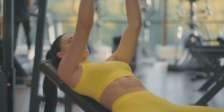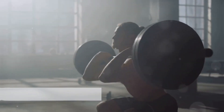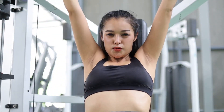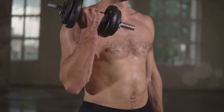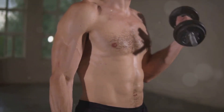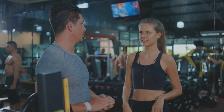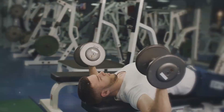Prepare yourself for an intense yet highly rewarding workout session. The first exercise is the bench press. This classic move is a staple in any upper body workout, and for good reason — it targets the pectoral muscles, or in simpler terms, your chest. Performing a bench press correctly is crucial to reaping the benefits and avoiding injury. Let's break down the steps. First, lie flat on your back on the bench, with your feet flat on the floor, creating a stable base.